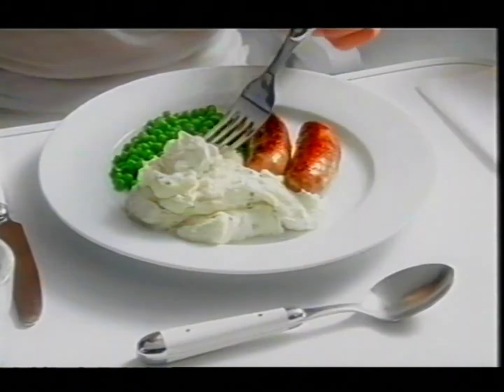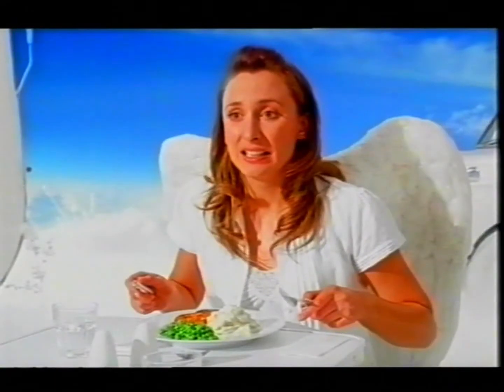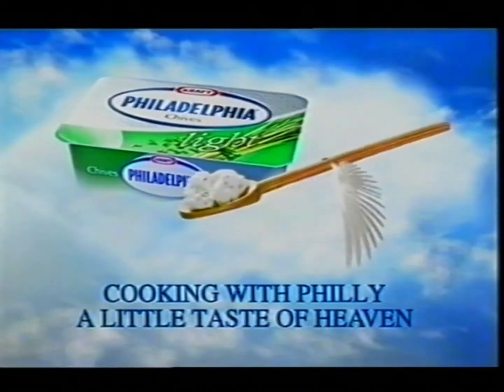I love foreign food. Mmm, so much more sophisticated. Cooking with Philadelphia — a little taste of heaven.